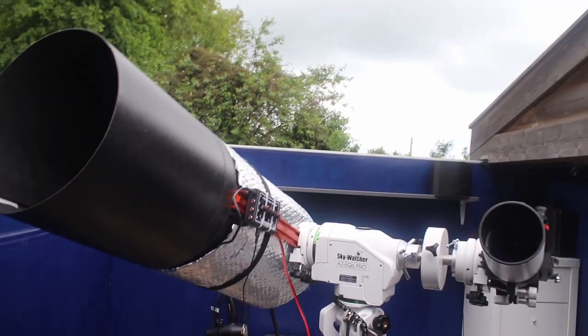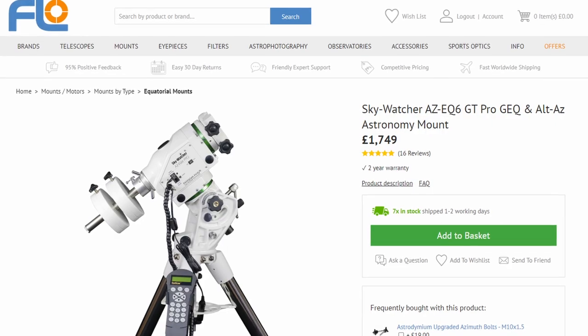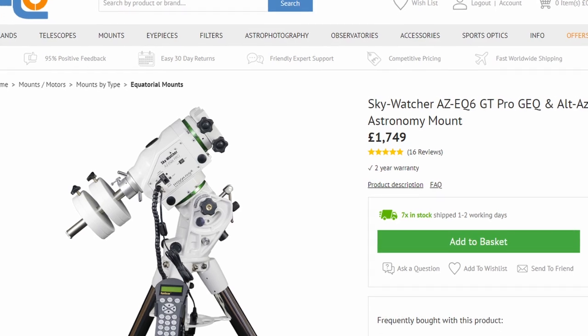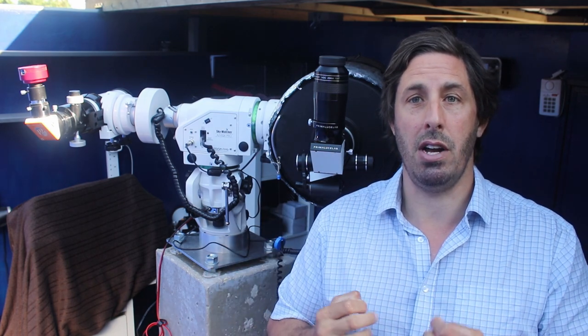I was lucky to score an absolute bargain. These normally retail for about £1,700, and I got one like new in box — a return to First Light Optics for £1,300. So really happy to have that discount. And I did tell Mrs. Refreshing Views that by buying this mount, I had actually saved the family £400.